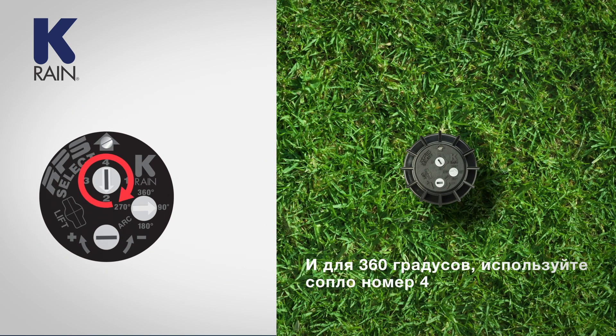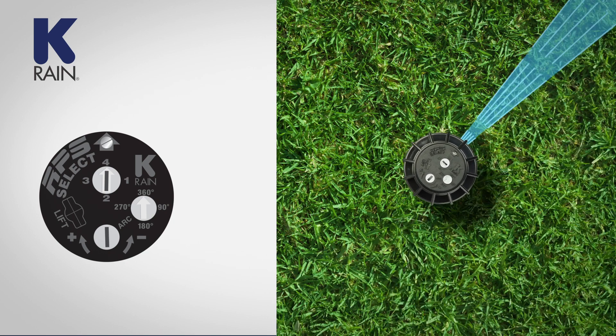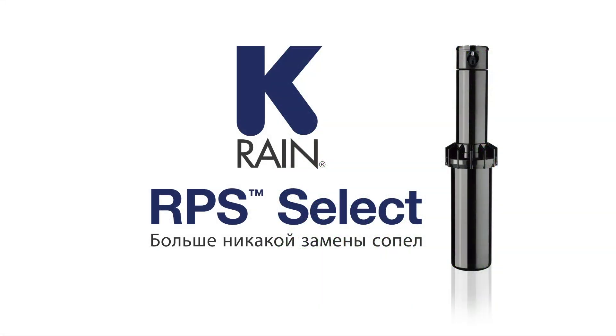And for 360 degrees, use nozzle number 4. K-Rain RPS Select — never remove a nozzle again.